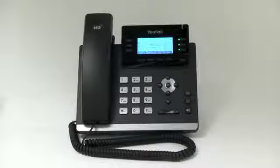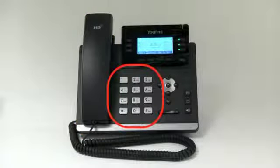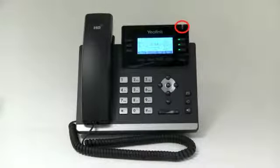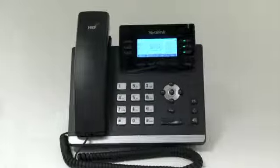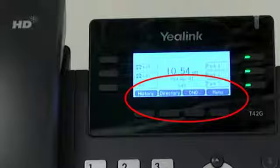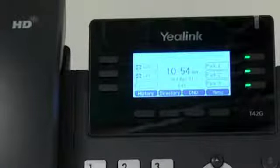Here you see a display of the Yealink T42G model. We'll describe the layout and basic features including the handset, keypad, speaker, voicemail message indicator, and LCD screen. Yealink phones are equipped with soft keys that are contact sensitive and change depending on what function you are doing. The function appears above each key on the LCD screen.